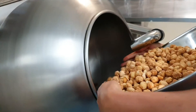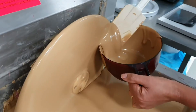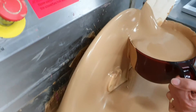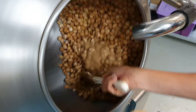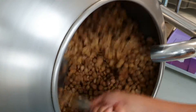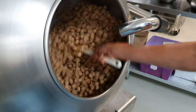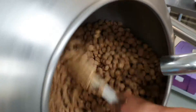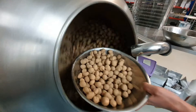In they go into the panner. In goes the yummy caramel chocolate. We keep adding caramel chocolate to these nuts for roughly about 45 minutes before they are fully coated with just the perfect amount of caramel chocolate. You can see they slowly get a little bit more coating, and this is halfway through.